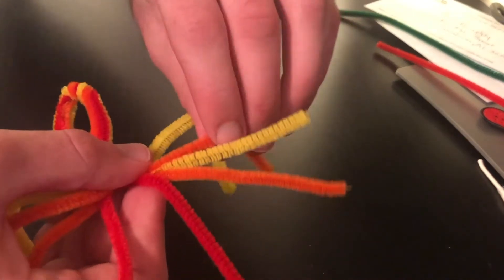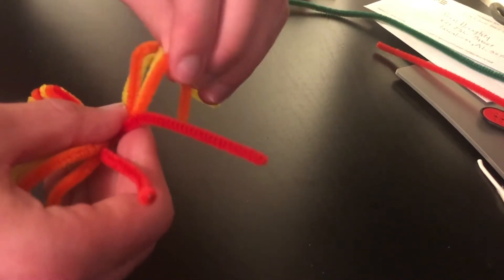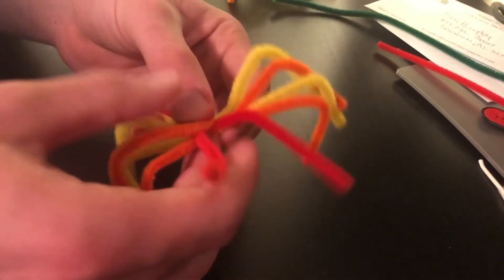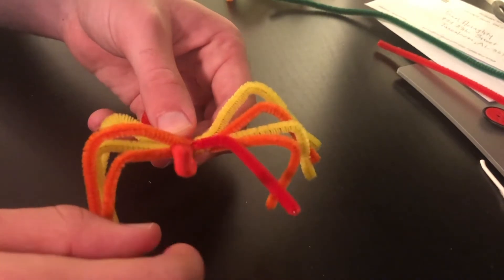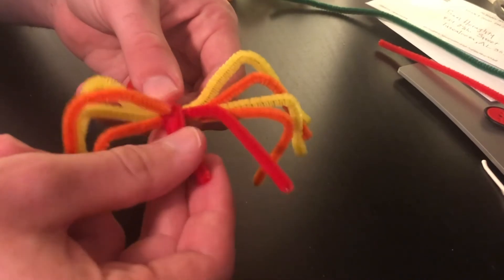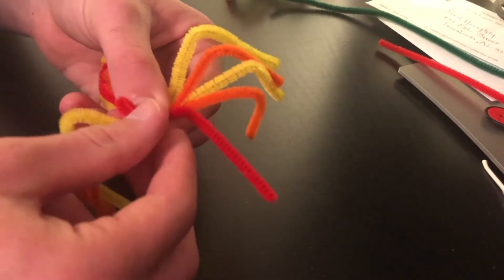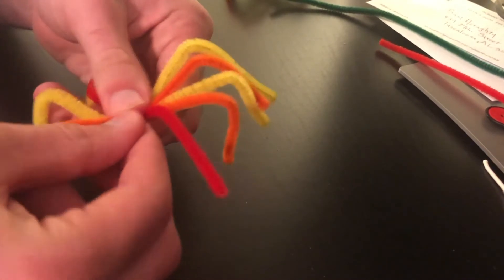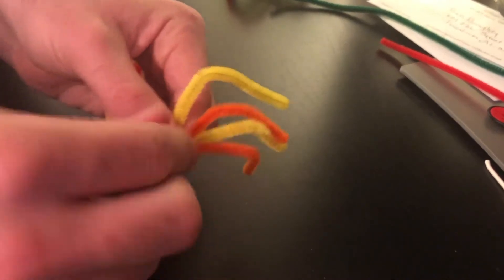We'll do the same thing for the other side. Now these two pipe cleaners at the front are going to be our fangs. We're just going to fold these back a couple of times so they're a little bit shorter, because spiders don't have super long fangs — so bend it back two times, one, two.